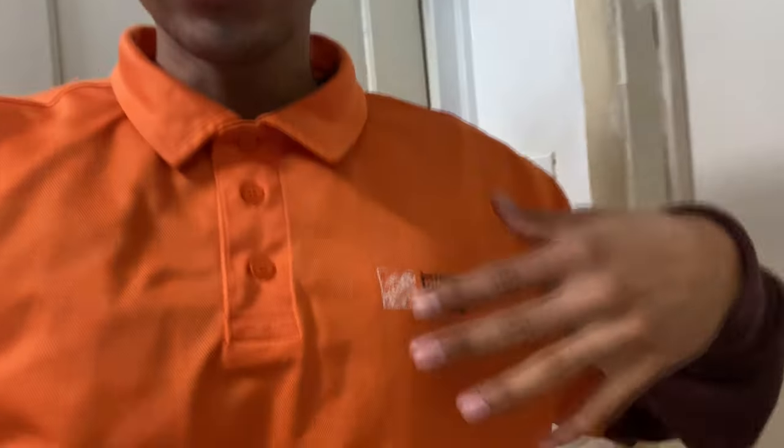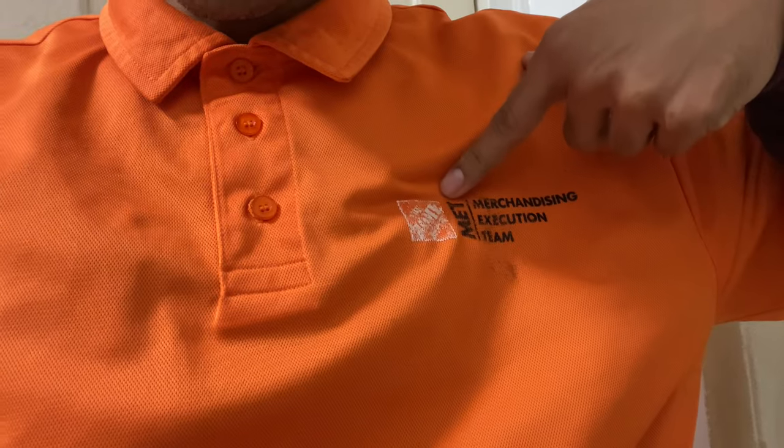So now I am ready, got my uniform on. We wear these orange polos instead of those orange aprons since we aren't regular store associates. I actually went over this with the iron, so that's why it looks a little weird. Time to head out and clock in. Now that I'm in the car, I turned on the heater because it is very cold — it's like 60 degrees but it feels colder than that.